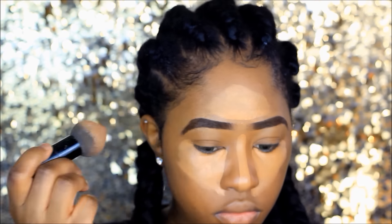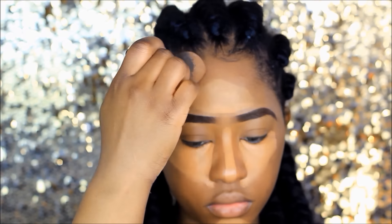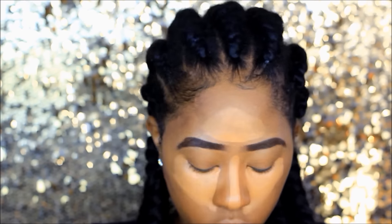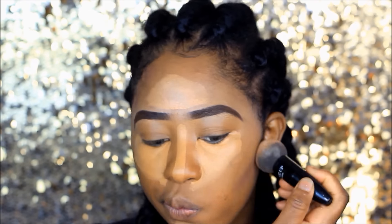I'm adding some contour onto this look. I'm using the Sleek contour kit in medium, contouring across my forehead and across my cheekbones.